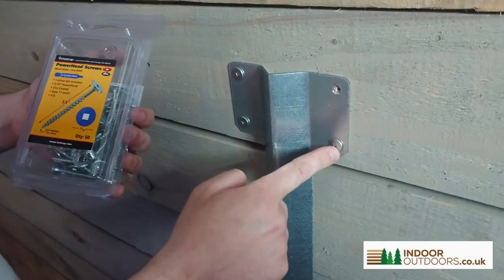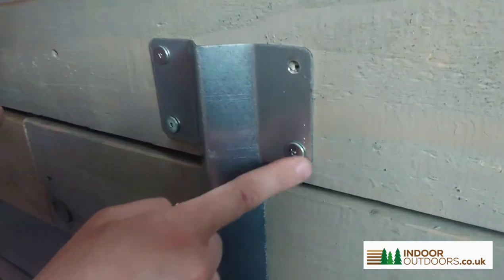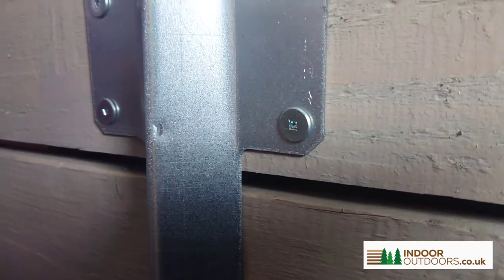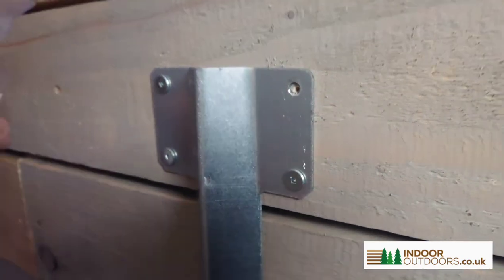Here are three installed in a bracket — they look really nice, sit flush, and they have a square drive which allows you to torque them in nicely into heavy duty material.